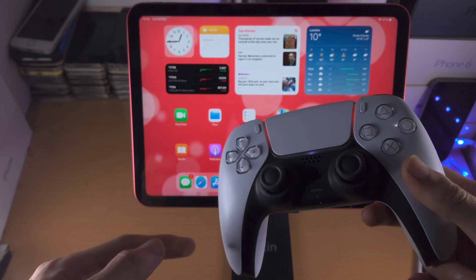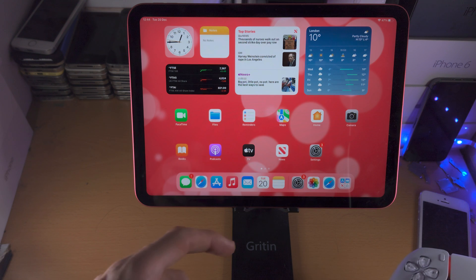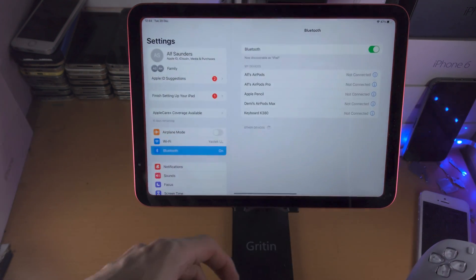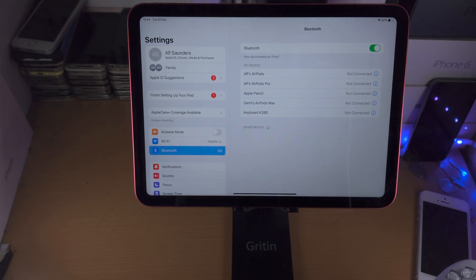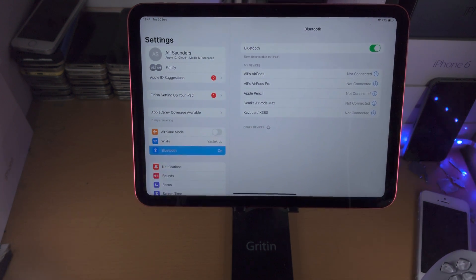Welcome everyone! In order to connect a PS5 controller to your iPad 10th generation, the first step is you open up the Settings app. You are then going to tap on the Bluetooth option and you just want to make sure Bluetooth is turned on.